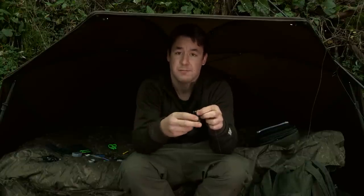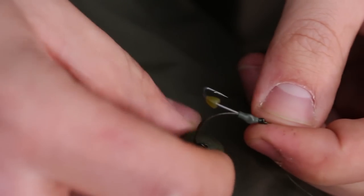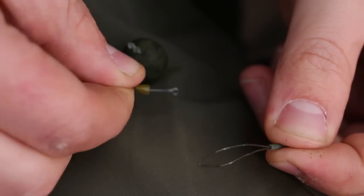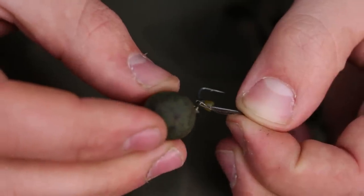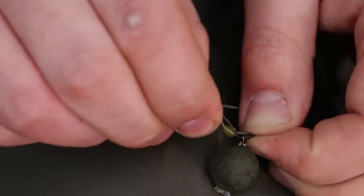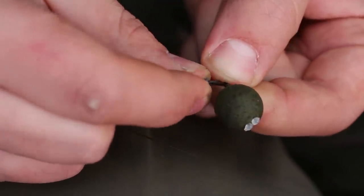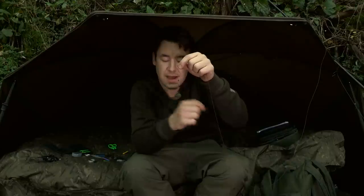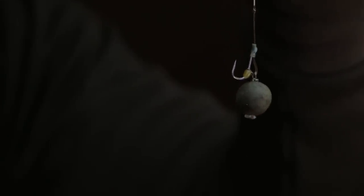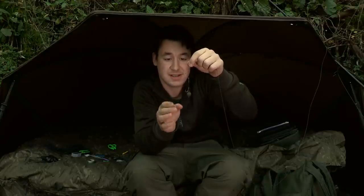I don't want to be messing around with rigs and things, tying them on the bank in the middle of the night, so the multi-rig just allows me to slide the hook on and off and I can just put a new sharp hook on there real quick. At the business end, I've put a small piece of 0.75 silicone over the eye and also a small diffusion camo clinger on the actual shank of the hook. With that diffusion camo clinger and the silicone tubing, I can keep that D-loop in place and be sure that it's out there fishing exactly how I want it to be.